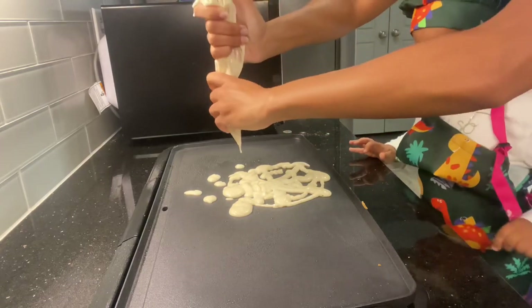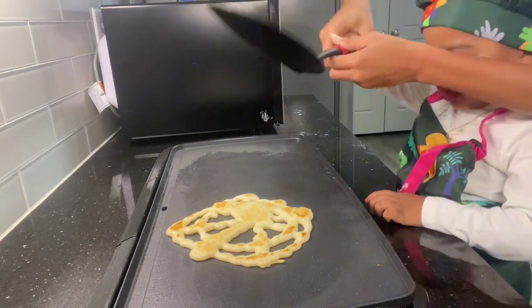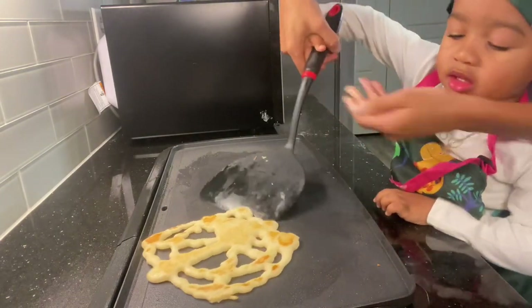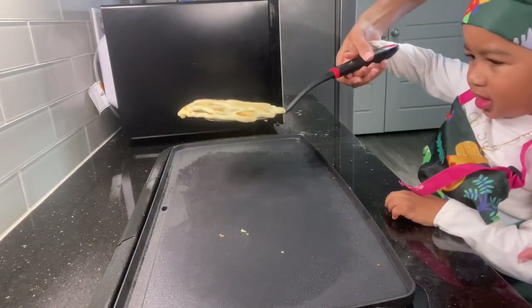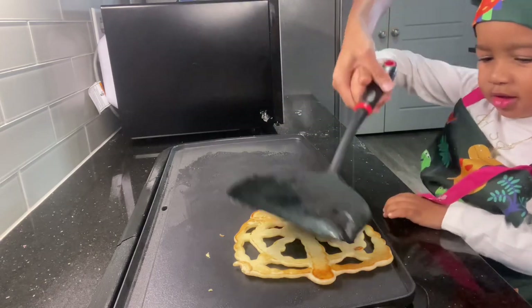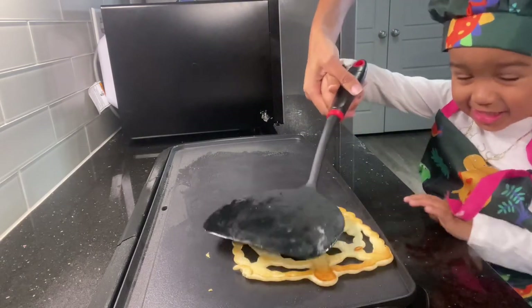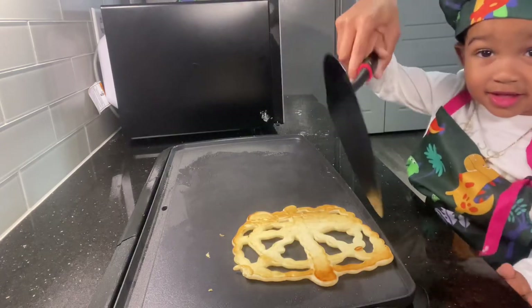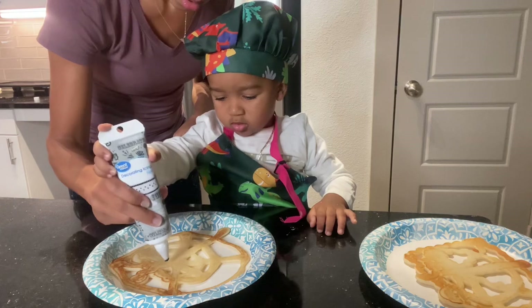Hot. Yeah. Okay, all done? Hot. Okay, let's flip it. Ready? Set. Go. Flip. We did it! It looks good. You did it. Oh, look at your spider web!